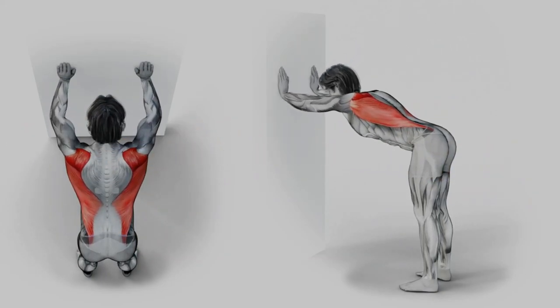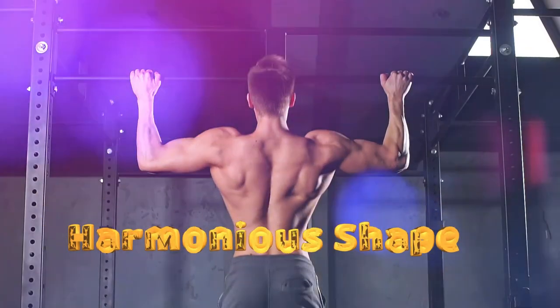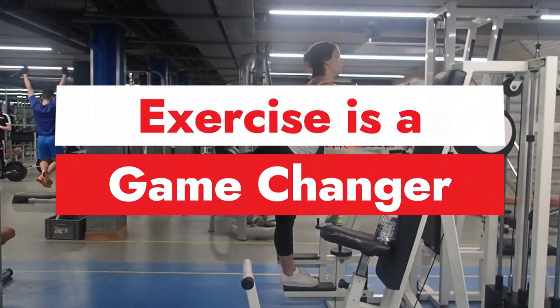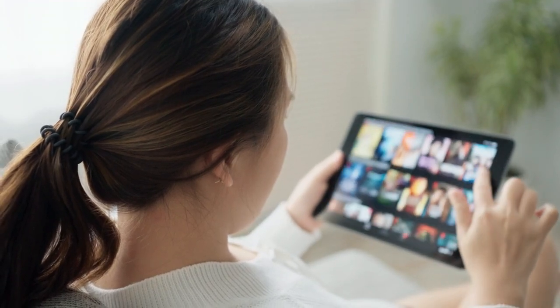Regular back training helps correct posture, get rid of stoop, and improve strength and form a harmonious shape. In this video, I'll show you 6 best exercises that will make your back wider. The last exercise is a game-changer, so watch the video till the end — it will be interesting.